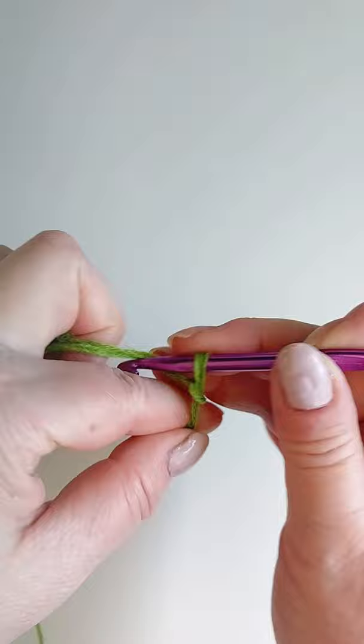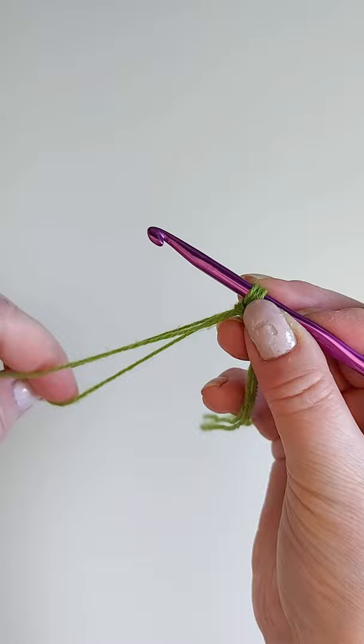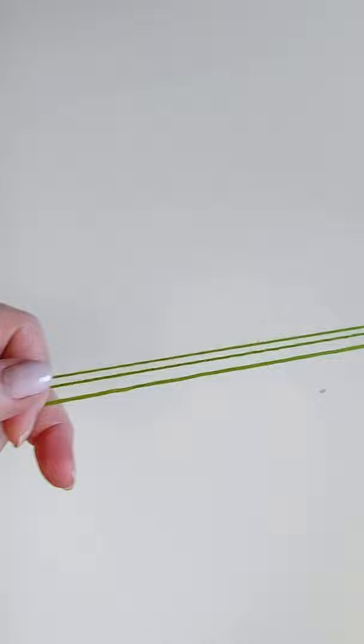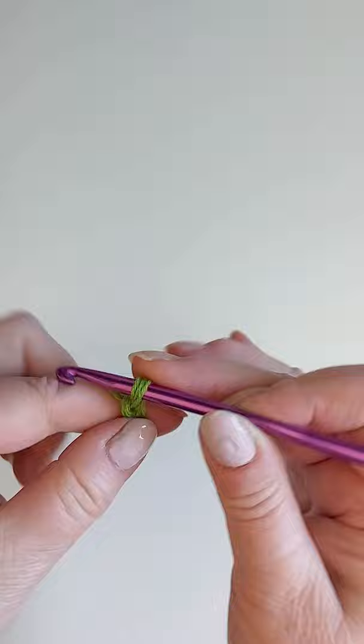When you come close to the loop, take your yarn through the loop with two fingers like this, and pull so it threads all the way through and continue crocheting.